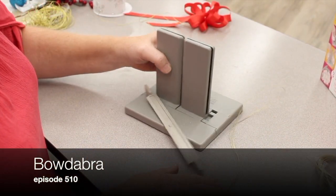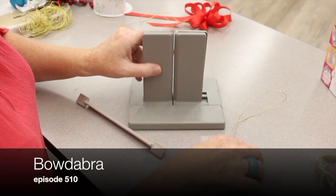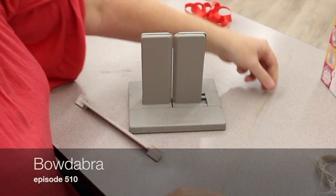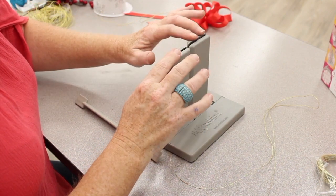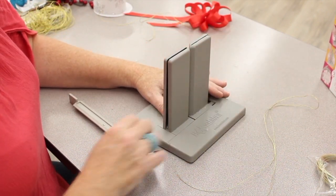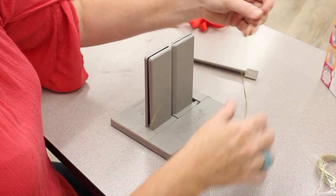Here we have the Bowdabra. When you open the box you'll see a wand. There will also be some cording in there — plenty to make several bows — and then the Bowdabra form. There's also a CD in here and an instruction book that you can use. I'm going to show you really quick how to use it.